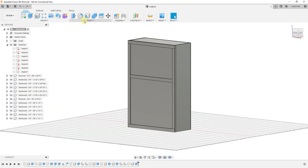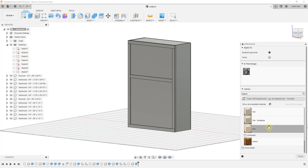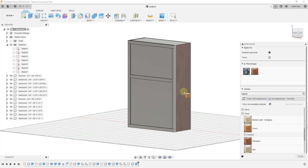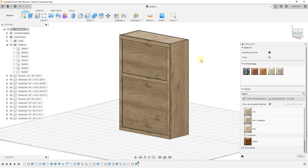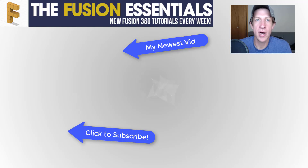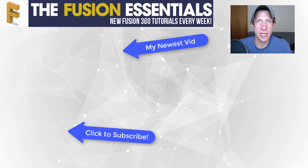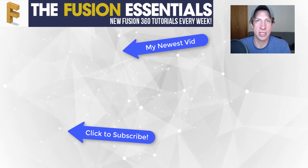Let's go ahead and apply a wood material. Go to Modify > Appearance and navigate to Woods. There are a few finished options like mahogany, cherry, and other woods you can try. I'll go with oak semi-gloss — select all of the components and drag that oak material onto the object. This gives us a cabinet model inside Fusion 360. In the next video I may go through how to create a plan from this cabinet or an exploded view — leave a comment below to let me know where you'd like to go from here. If you liked this video, click that like button, and subscribe for new Fusion 360 content every week. Thanks guys!